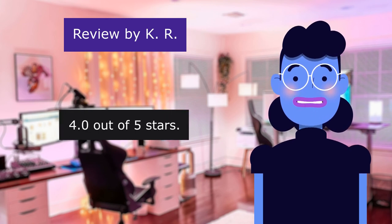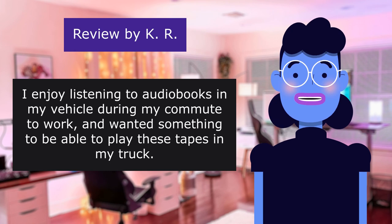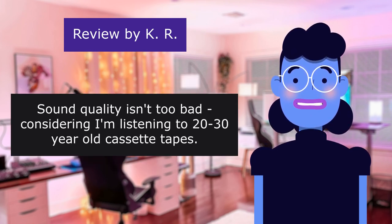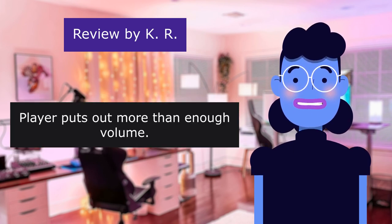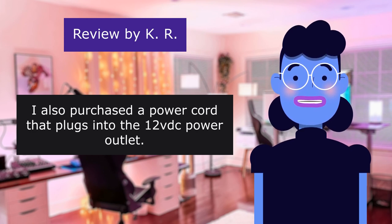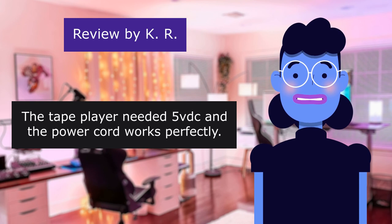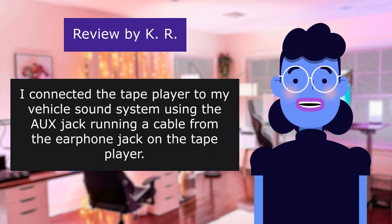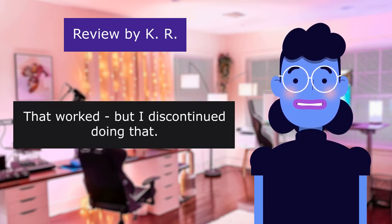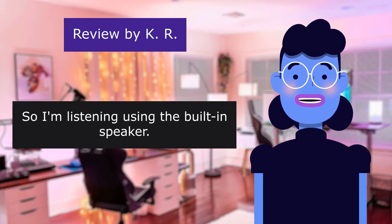This review is from K. Functional, rated 4.0 out of 5 stars. 'Recently inherited a stack of books on tape in cassette form. I enjoy listening to audiobooks in my vehicle during my commute and wanted something to play these tapes in my truck. Sound quality isn't too bad considering I'm listening to 20-30 year old cassette tapes. Player puts out more than enough volume. So far I'm happy with the tape player — it seemed to fit the bill. I also purchased a power cord that plugs into the 12V outlet with multiple plug connectors and adjustable voltage output. I connected the tape player to my vehicle's sound system using the headphone jack, but discontinued doing that as the tape player is susceptible to RF interference near high voltage power lines, picking up a staticky hum. So I'm listening using the built-in speaker.'